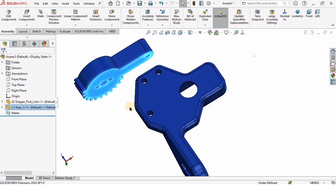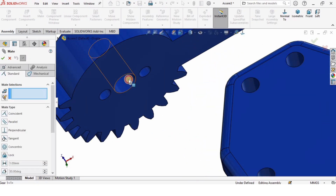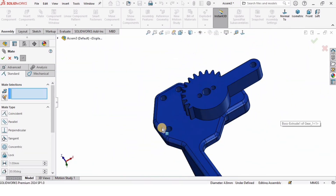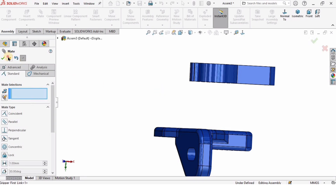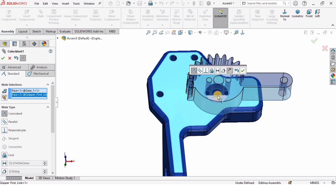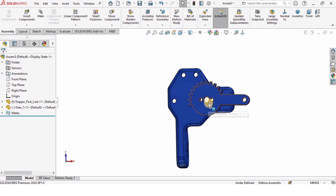I'll drag this part into position, then click on Mate. I'll select the surface of the hole on one part and the surface of the hole on the other, then check the box. Sometimes the wrong selection happens in this window — in that case, close it and select Mate again. I'll select this face and mate it to the corresponding face, then check the box to confirm the assembly.